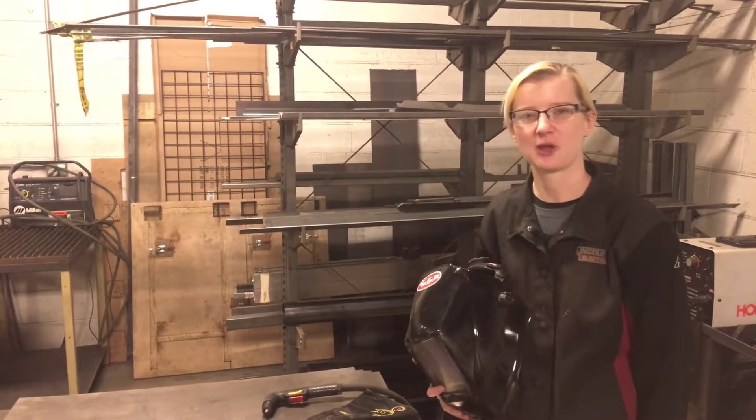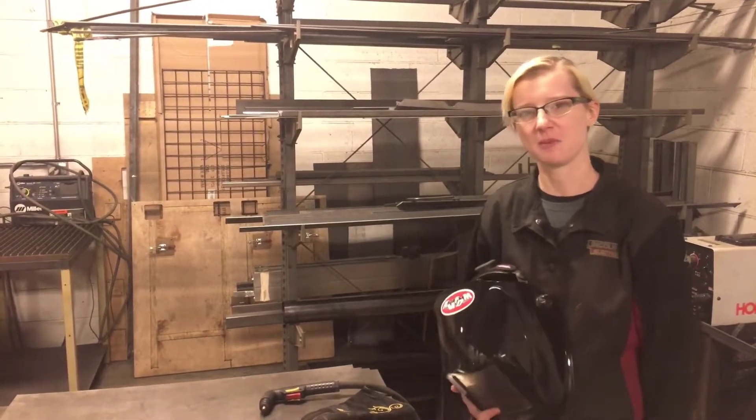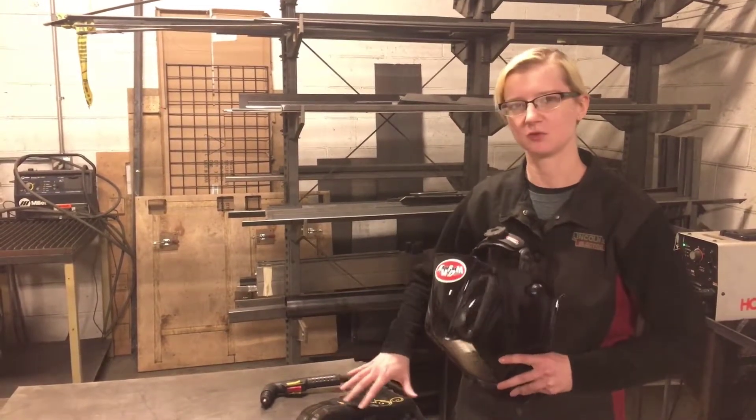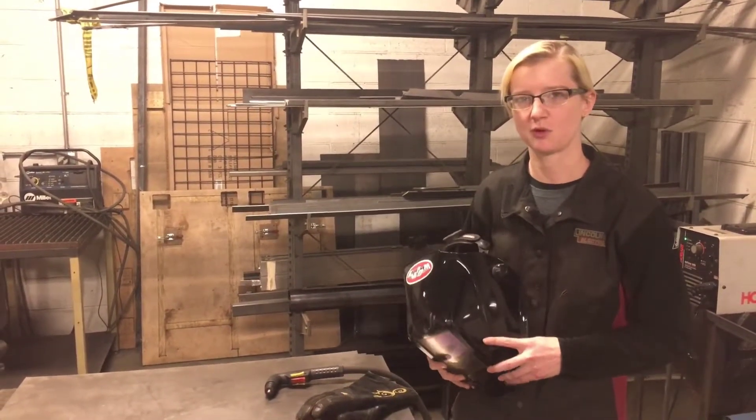Hi Makers, how's it going today? I'm Rachel and I am the Idea Foundry Metal Shop instructor. Today we're going to go over how to get smooth clean cuts with the handheld plasma torch.